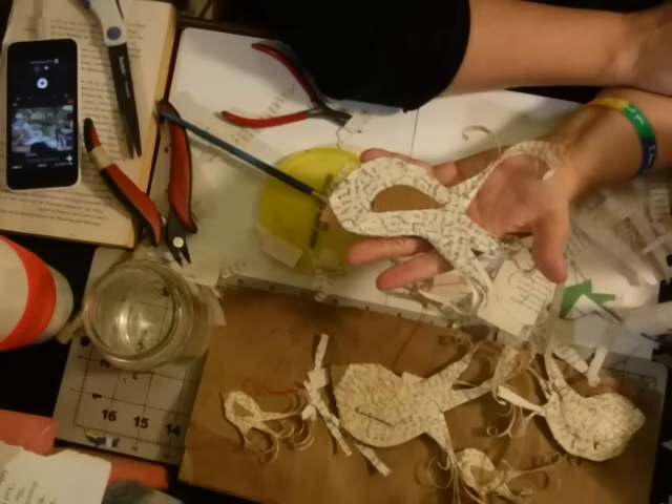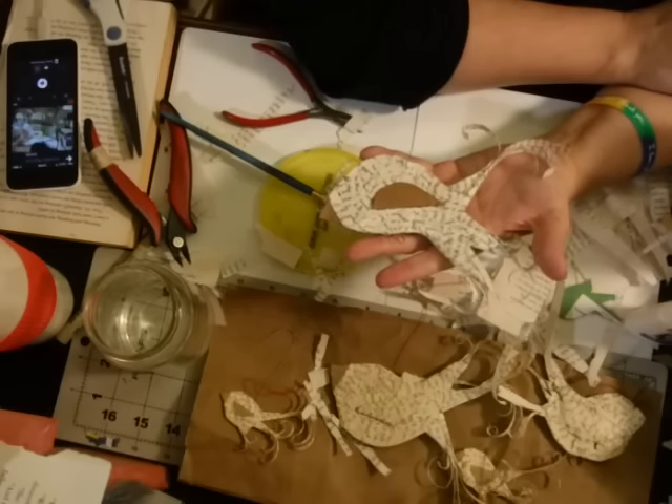Thank you guys for sharing your time with me. Big hugs and lots of aloha! Send me pictures of the ornaments you make using this paper technique. As always, from my heart to your heart — have a crafty and wonderful day. Take care!